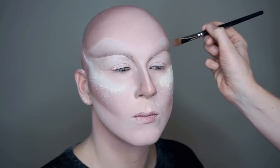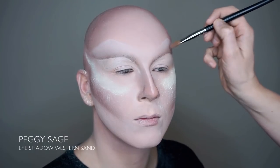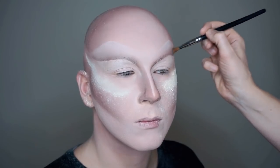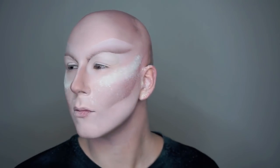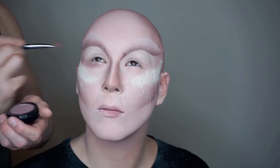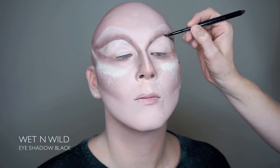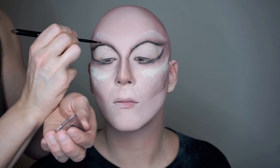We start by framing the eye around the area where you'll later draw your eyeliner, and we do this with the color Western Sand. We continue framing the eye with a black eyeshadow using a sharp makeup brush, then finishing it off with a thicker brush for a smokier effect.